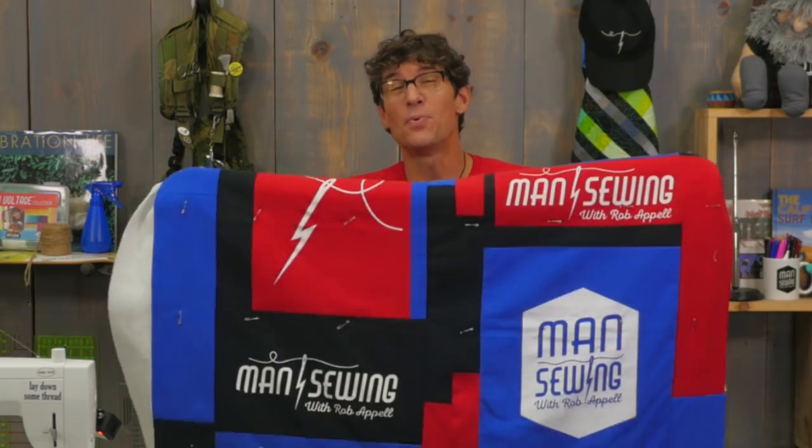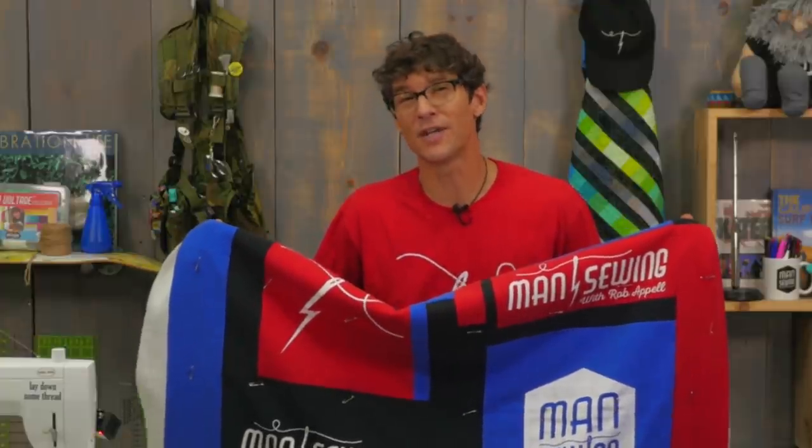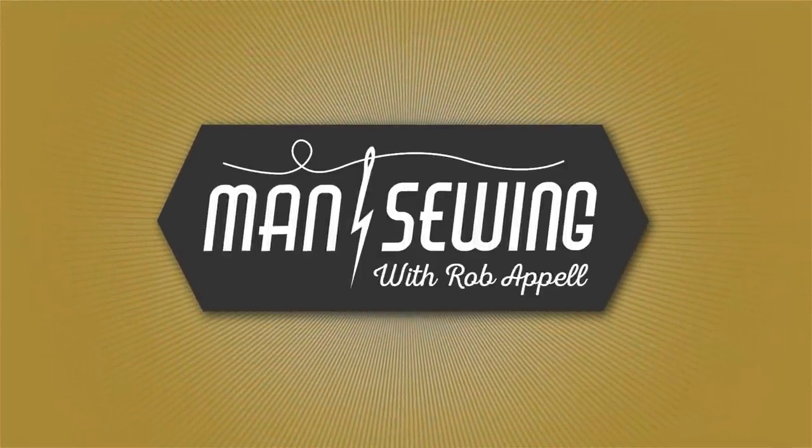Previously on Man Sewing you saw me putting together the pieces of this t-shirt quilt, and I promised you if you asked nice I would do the free motion machine quilting. Well today is your lucky day — let's get started. Welcome back to the t-shirt quilting project. I am so thrilled with all the comments and enthusiasm out there. Thank you for encouraging me to take it to the next step and do the free motion quilting.